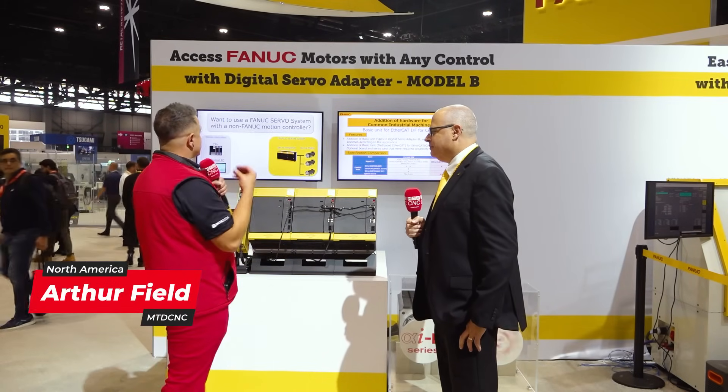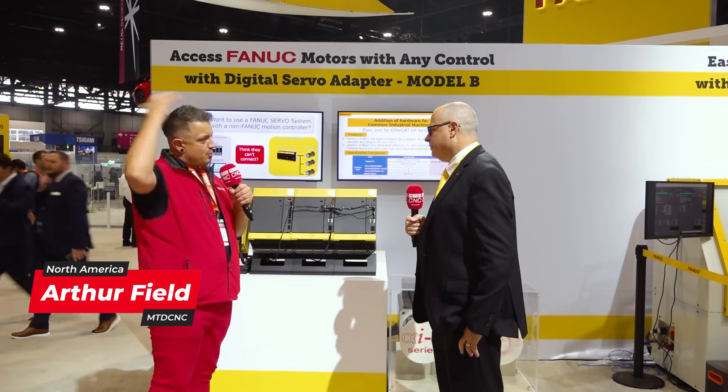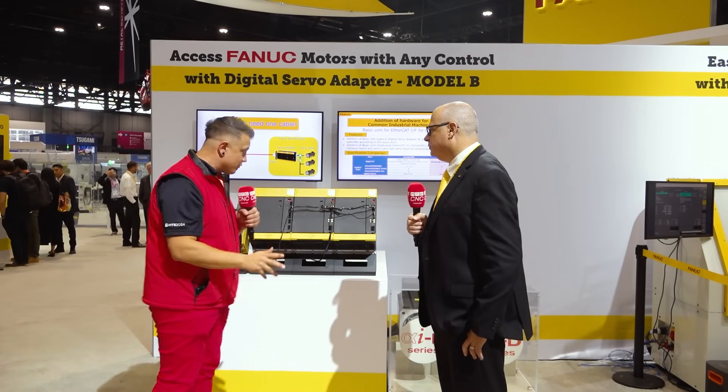I'm here at IMTS at the FANUC booth with my friend John Horn. We're talking servos, controllers, and motors. It's a little bit out of my wheelhouse, so I'm glad I have John here with me so we can go over it.